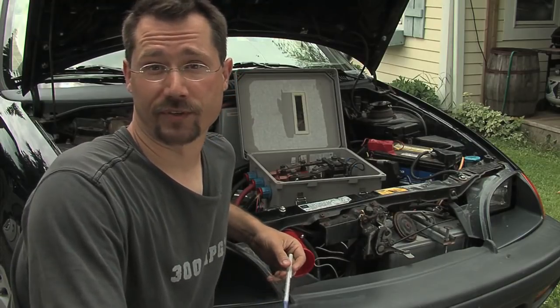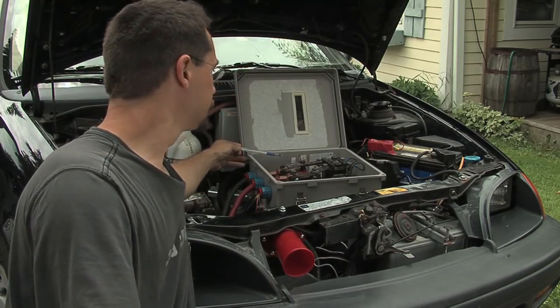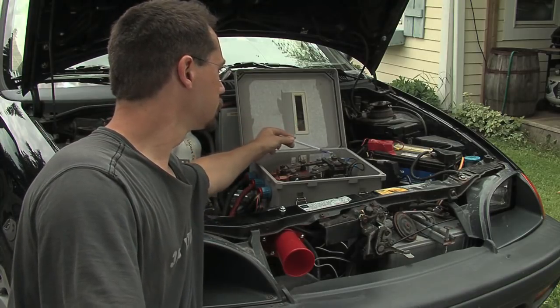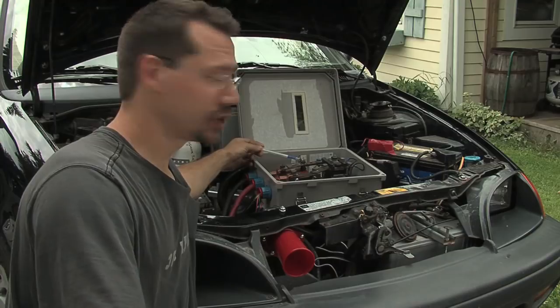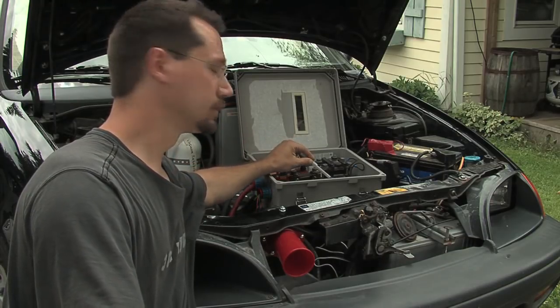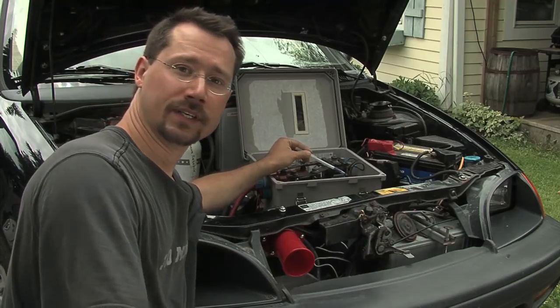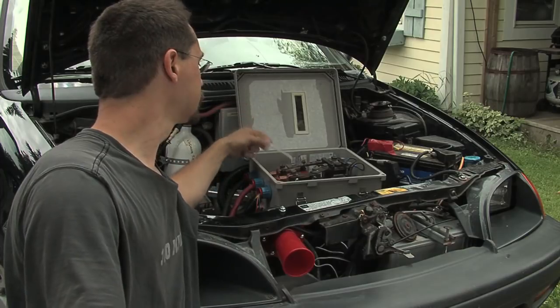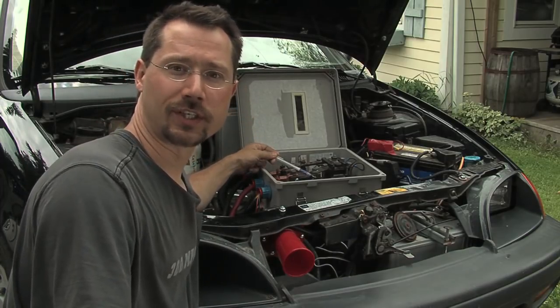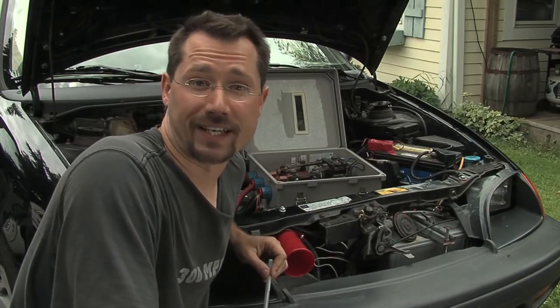In the box here, we have a number of different components: a main fuse, the main contactor, an ammeter shunt, a relay and pre-charge resistor, a relay that's designed to keep you from driving off with the charger cord plugged in, and an additional 12-volt fuse box. Let's take a look at each one of these.